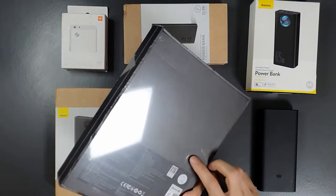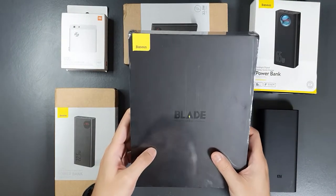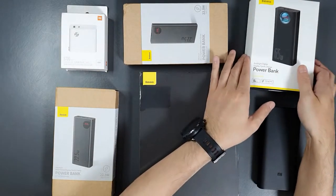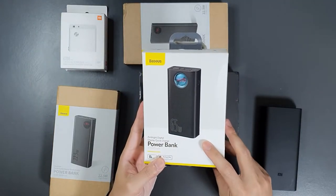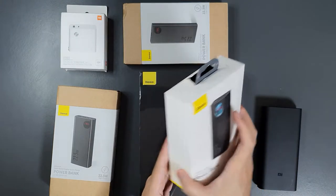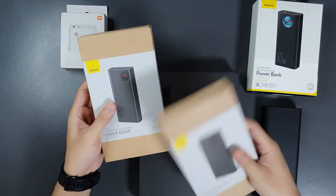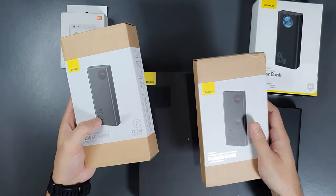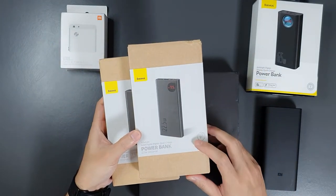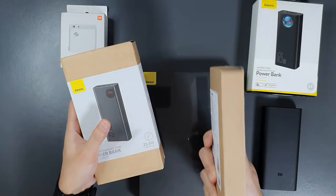The main product I'll be testing and reviewing is this 100W power bank from Baseus — one of the first power banks to feature a 100W power output, so I'm quite excited to test it. This is also a massive 30,000mAh power bank with a 65W power delivery output. The remaining power banks from Baseus are a 20,000mAh 22.5W power bank and a 10,000mAh 22.5W fast-charging power bank.